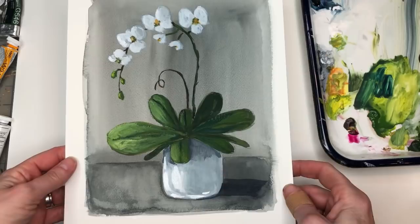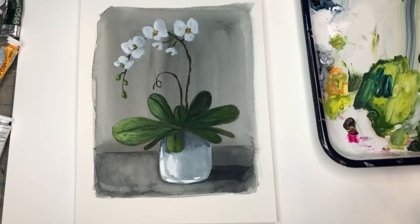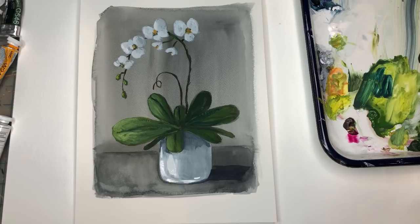Hey guys, it's Ellen here and today is Floral Friday and we're painting a mixed media watercolor slash gouache orchid. I go over the drawing, how to do this step by step and what I use step by step. You're going to need just a few colors of gouache and watercolor, and you can mix the whites with the watercolor. Don't forget to hit the bell notification button, check out my Patreon where you have the traceable for this and other exclusive tutorials, and leave any questions in the comment section.